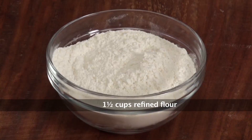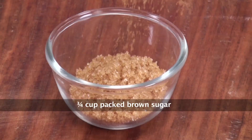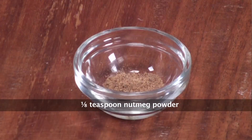Let's quickly run through the ingredients. We need some refined flour, eggs, wheat germ, dried cranberries, oil, orange juice, brown sugar, baking powder, baking soda, salt, cinnamon powder, and nutmeg powder.